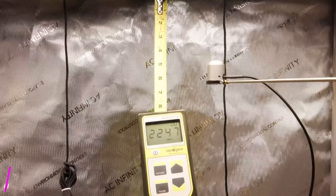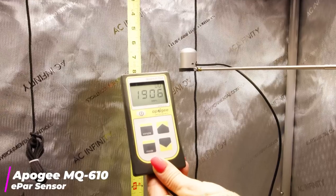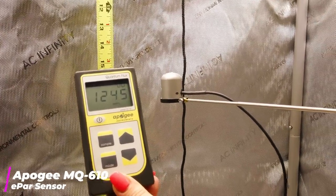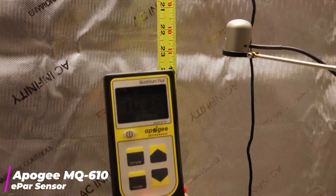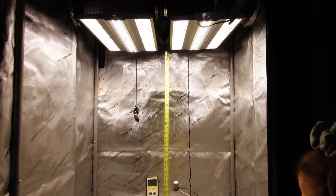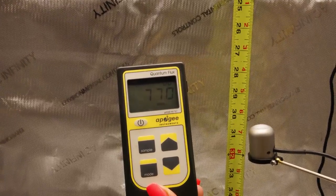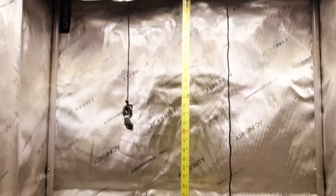Up close, guys — 4,000 PAR. As we move down, at about six inches we're at about 2,000 PAR at 100 percent. Keep lowering it — at 12 inches we're over 1,300 PAR. At 16 inches: 1,200. At 18 inches: still over 1,000. These things are definitely putting out the light — super impressed with that. These are definitely going to hit you with more than enough power for flowering. Even at 31 inches we're still at 700, almost 800 PAR. These things are kicking out some serious power.